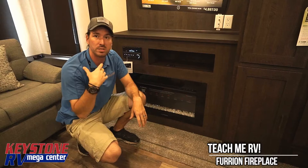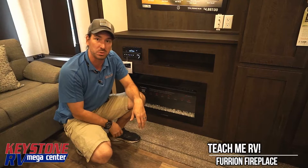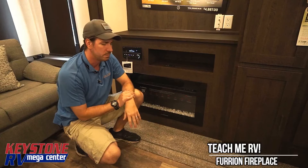We're already using the electric refrigerators in these to power off the campground's electric, and we're using the electric hot water heater. Now I have an electric source for heating, so I'm pretty much not using my propane except on a really cold night.